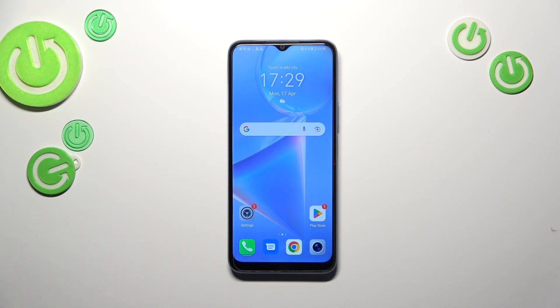Hi everyone. In front of me I've got the Honor X6, and let me share with you how to update apps on this device.